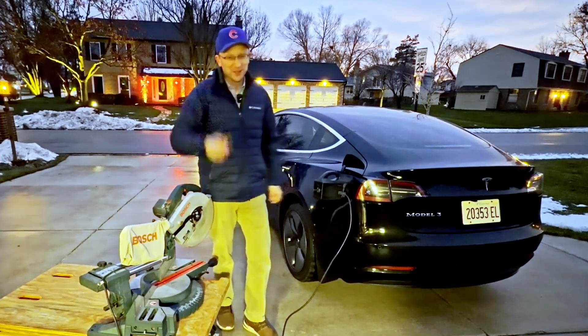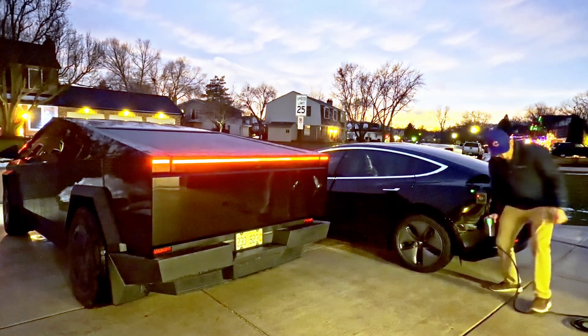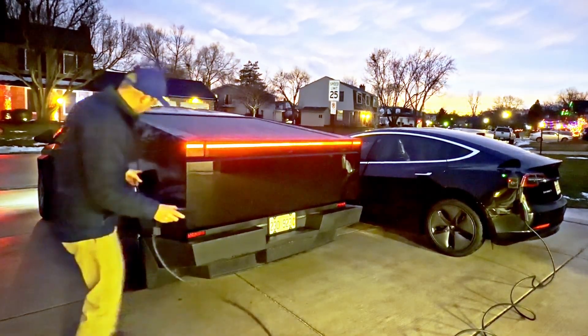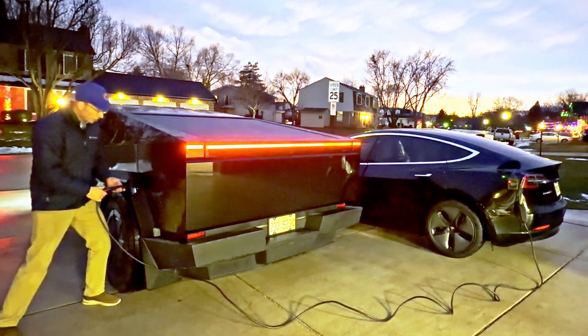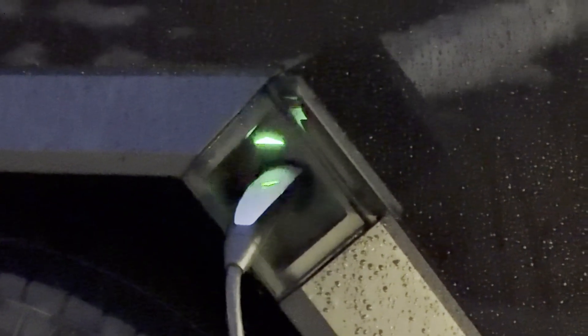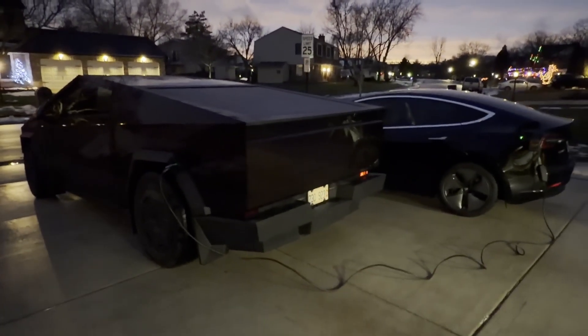We're saving the best for last — let's jump over to the Cybertruck. I've got the mobile connector connected to the AC outlet on the V2L and brought the plug over. I pressed the button, heard a sound, found the little cover, plugged it in, and it turned blue. Let's go into the car and see if it's charging — it's working! Ladies and gentlemen, we have a Model 3 charging a Cybertruck.